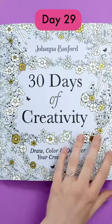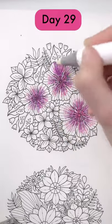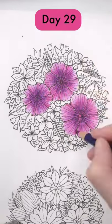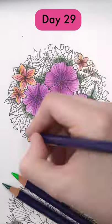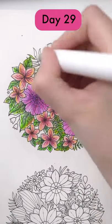I wanted to try my Derwent Inktense pencils with my alcohol marker again today, but this time I'm not rushing and I'm focusing more on the details. I really like this combination of media. The alcohol marker blends these pencils so well and allows you to create cool watercolour effects without damaging the paper.